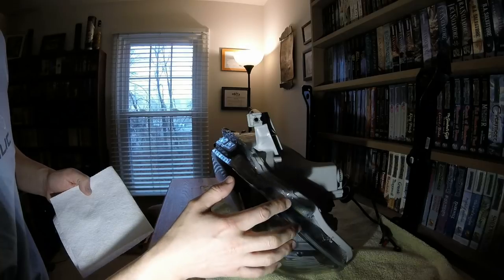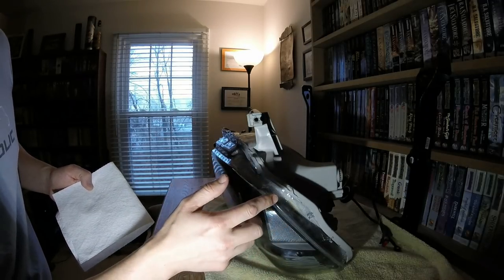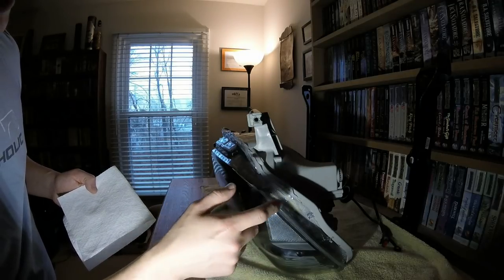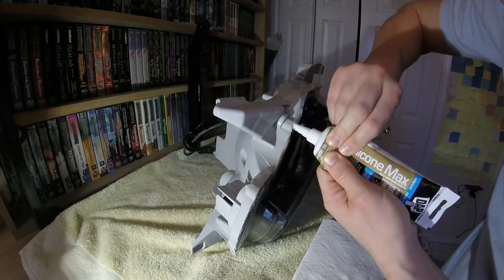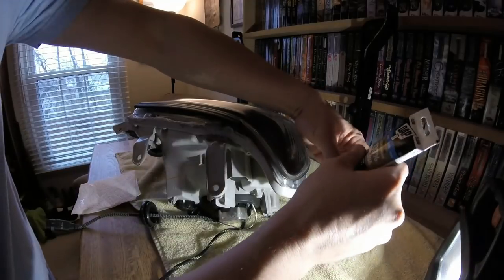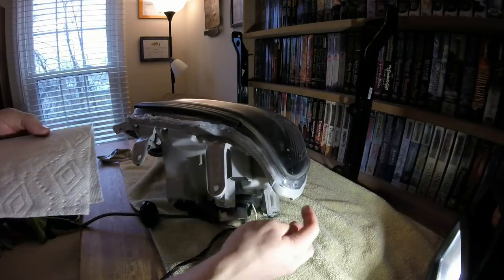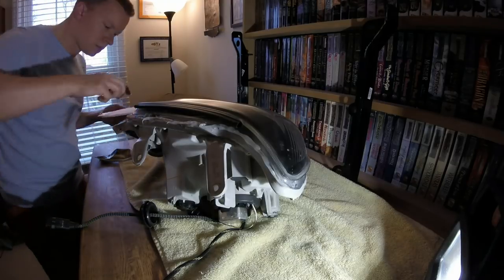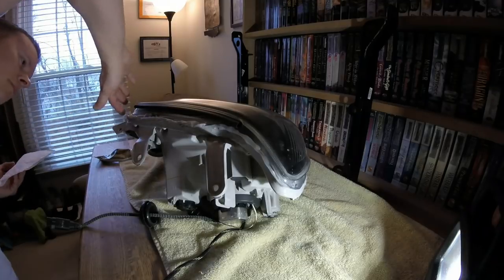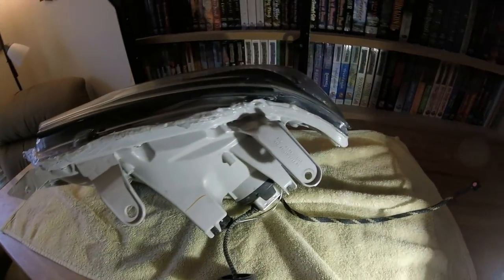When you have the silicone bead on and you start to smooth it in, don't be paranoid about making it look pretty — this whole part of the headlight you're never going to see. Just get it in there and make sure it covers the line where the front piece and the back piece meet. I've now gone around the entire headlight with silicone and smoothed it in, trying to get it into every tiny crack I can find.